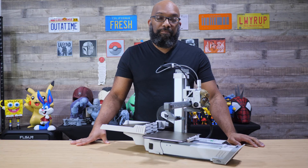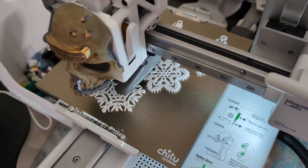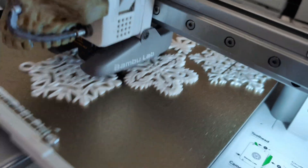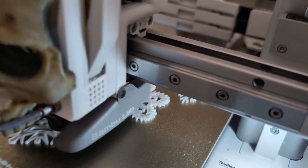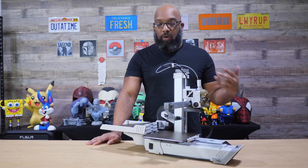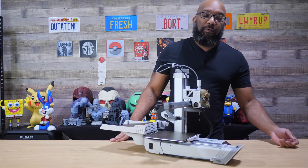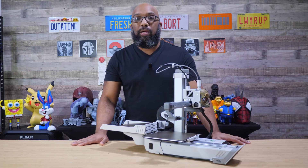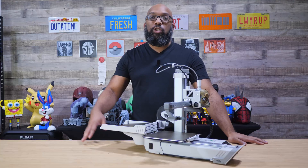Most recently I used this to print four trays of Christmas ornaments — I'm doing all 3D-printed ornaments for my tree this year. I used the four plates that came with it, with about three ornaments per plate. It went through all of them in about an hour and 20 minutes and went off without a hitch. The only thing I had to do was move the plates out of the way once they were done so they didn't interfere with each other.